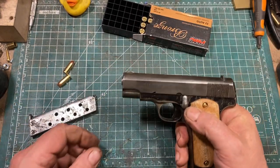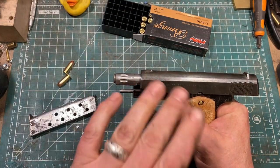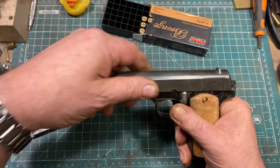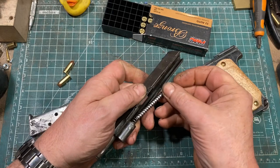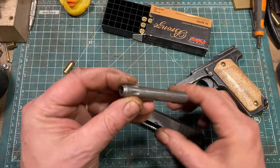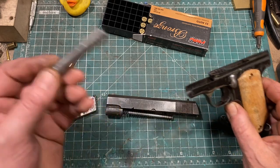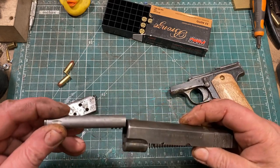To disassemble the gun, you pull the slide back and lock the safety in place. On this one, because of wear, I have to hold it in place. You can then rotate the barrel and slide the whole assembly off the front of the gun. There is a guide rod with an uncaptured recoil spring, and the barrel can be rotated back and removed for cleaning and maintenance. That's all there is to it — particularly desirable in a military-style pistol, because there's nothing to lose that isn't fairly big and easy to find.